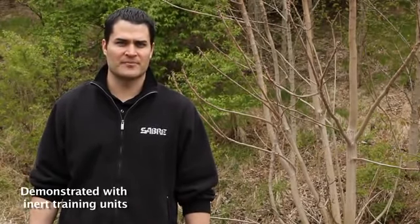Hi, my name is David Nance. I'm here to demonstrate deployment versatility with Sabre pepper spray products. We're going to show you first generation, second generation, and third generation aerosol projectors.